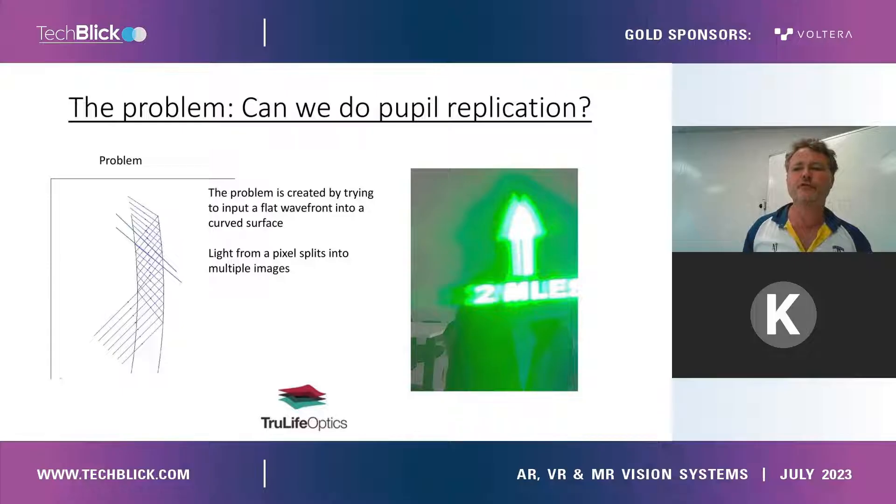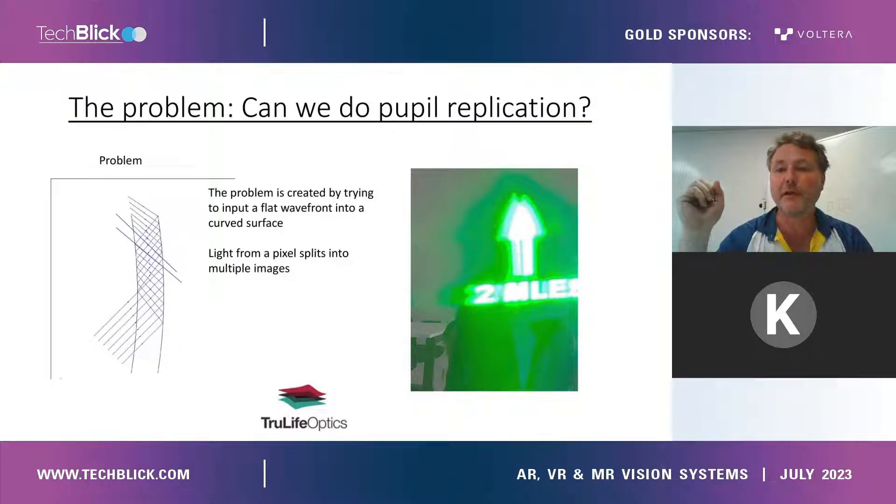What is the problem that we are trying to get around? The problem is: if you input collimated light into a curved surface, you will get a double image, as shown on the right-hand picture. When you input collimated light into a curved surface, the rays from the same pixel, as soon as they start to reflect a different number of times, will propagate in the same space but head in a separate or different direction.